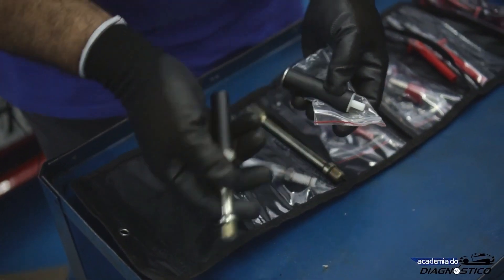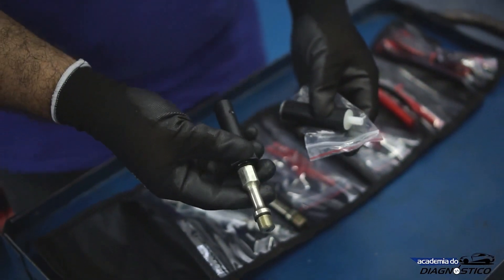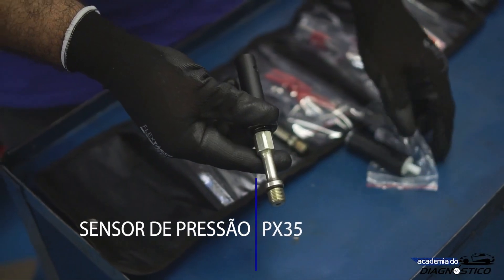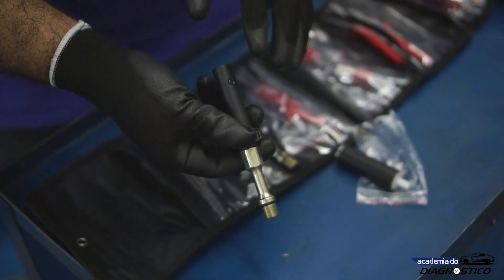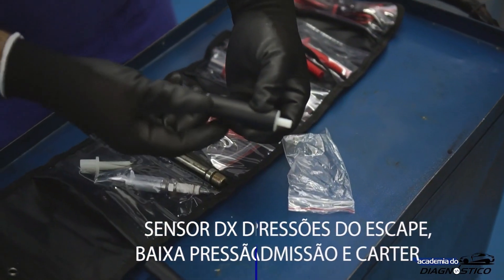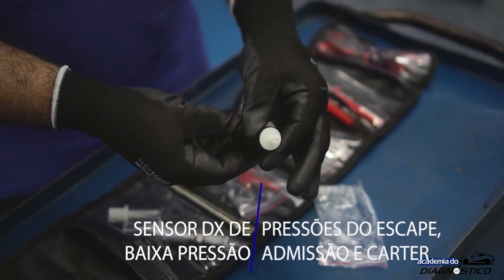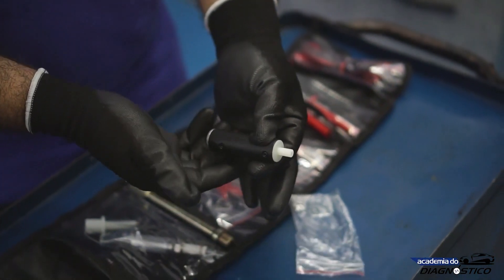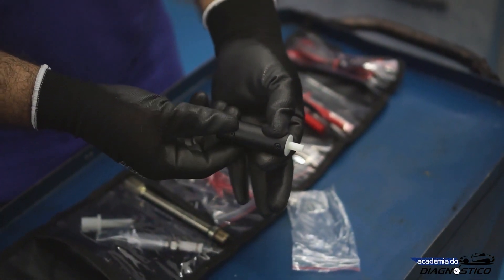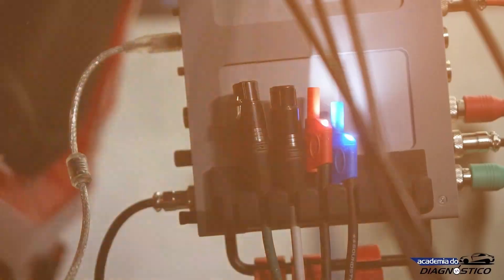These are the pressure transducers. This one is the PX35, which is an in-cylinder pressure transducer that should be installed in the spark plug hole. The sensor measures pressures up to 35 bars. This one is the DX vacuum transducer. It's a low pressure sensor to analyze vacuum pulses in the intake, in the crankcase, or in the exhaust.